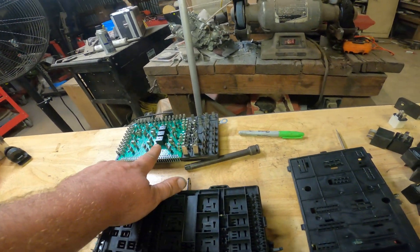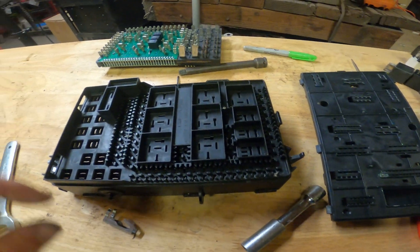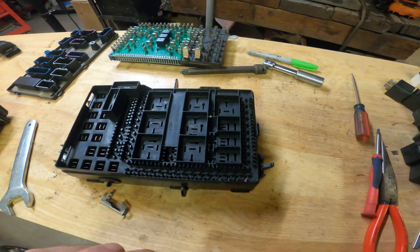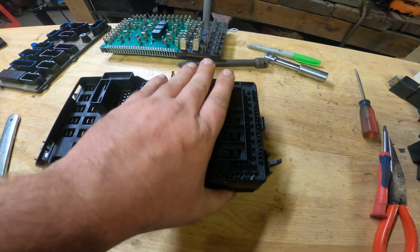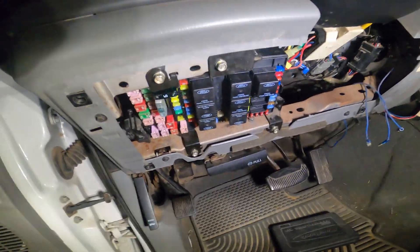We're going to put this back together and slap it into the truck. Putting it all back together was super easy — everything just slid right in. I gently got all the pins lined up, made sure nothing was stuck, squeezed it, and it clicked right back in. And here it is in the truck — easy peasy. That probably took about two full minutes. Now I'm going to hook the batteries up. I'll know pretty quick whether this worked, because that radio liked to just come on randomly with no key in the ignition.